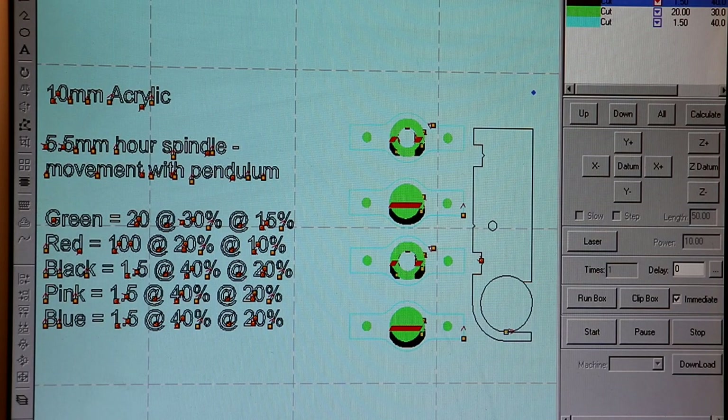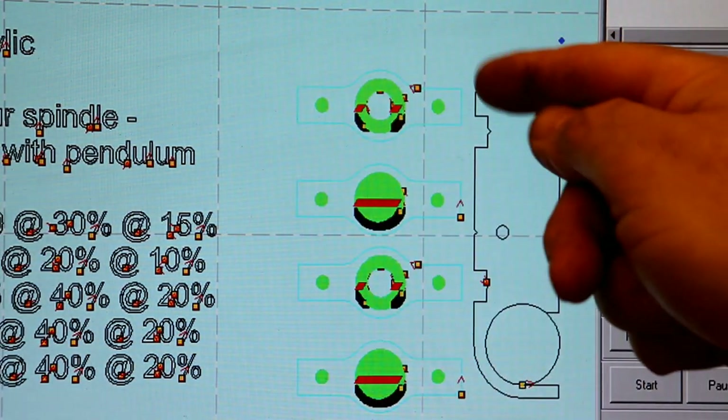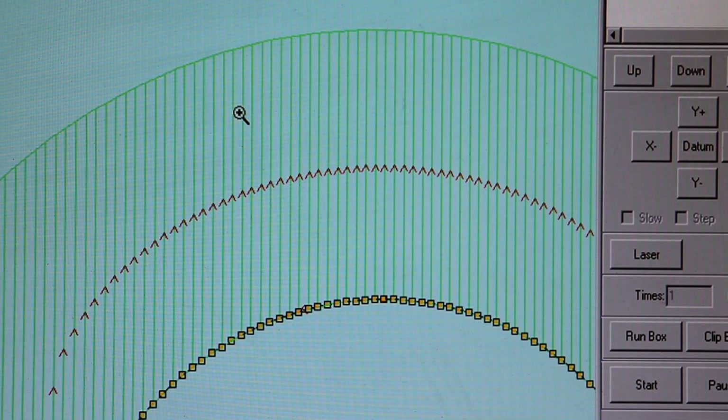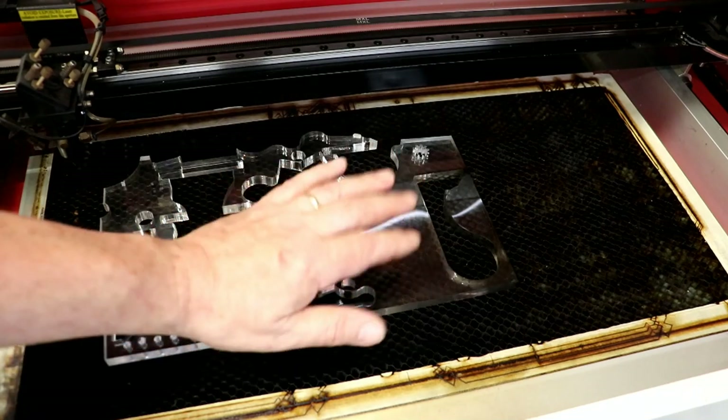Here's the 10mm acrylic. To get it to cut, it goes at 1.5mm a second at a power of 40. The manufacturers HPC laser really suggested not to go above 40%, which means the laser tube lasts so much longer. You can see the funny little bits — they've got a very faint blue outline. Each of the colours represents a different cutting power and speed. Zooming in, you can see it's made up of loads and loads of lines — that's what does the engraving, cutting at a lower power and higher speed.